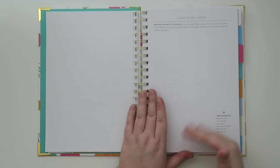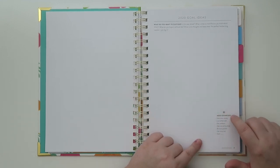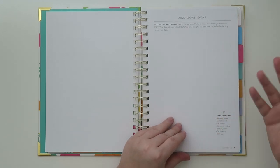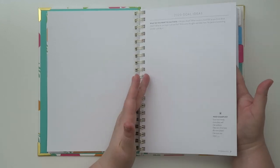You can basically bullet point out what you want to do. There are examples like save money, love others, get outdoors, take care of my body, be more present, get some rest, and then 'start blank' — start whatever project you want. I think that's a really great idea. I like that the back of the sticker page is blank too, so you could actually write more ideas there if you kept it in your planner.